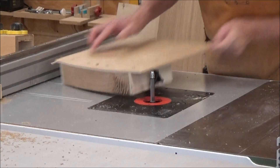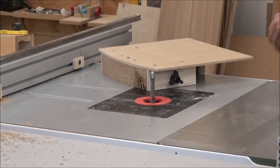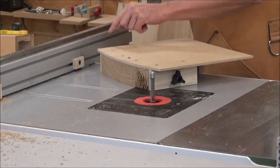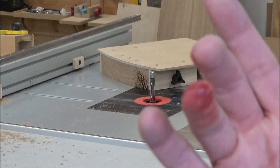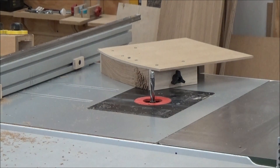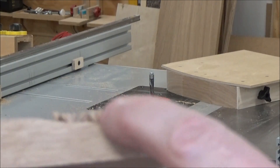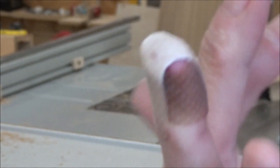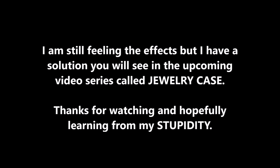I'm going to start back here. You can see how that bit, once it caught back here, the gear just kept climbing. That's the result. Oh well. I'll see you next time.